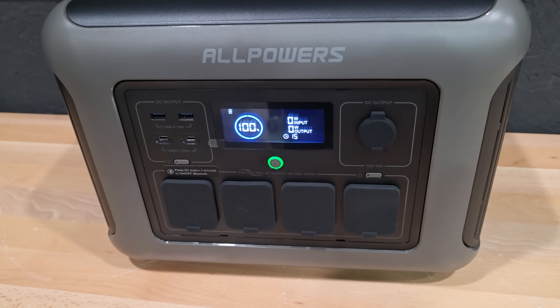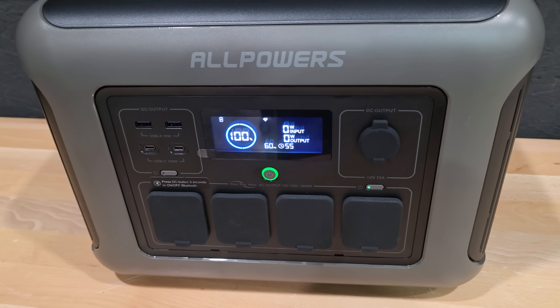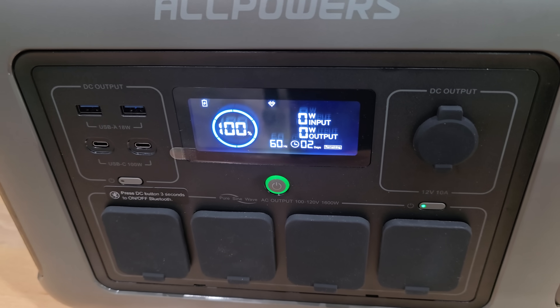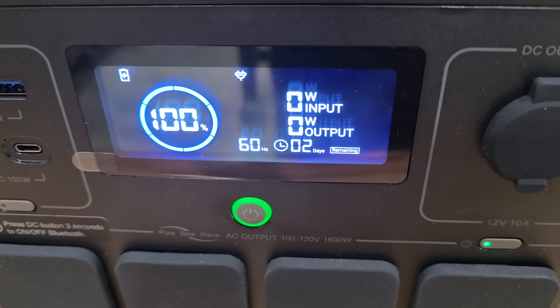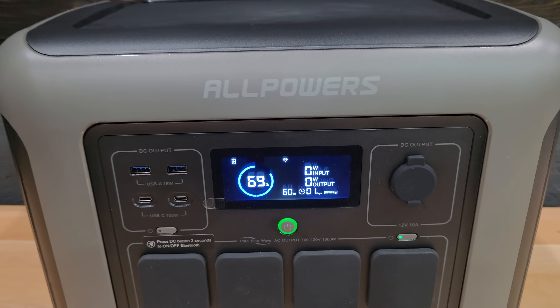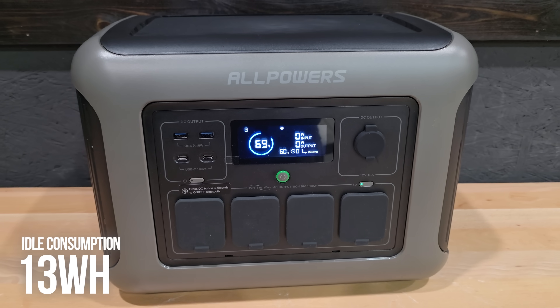Idle consumption is very important if you plan on using this system as a standby power source. The way I test this is by turning on the system, activating the AC outlets, and letting it sit for 24 hours before taking a reading. The R1500 Lite consumed 31% of the state of charge — roughly 13 watts per hour.